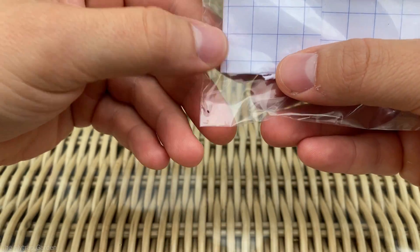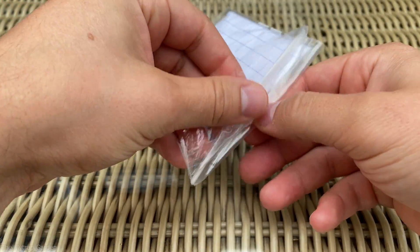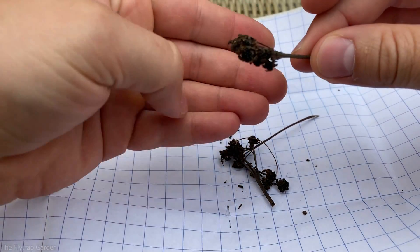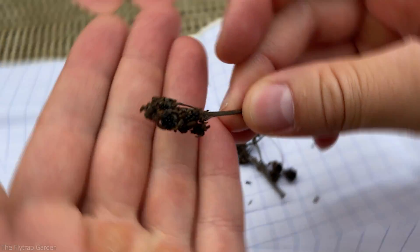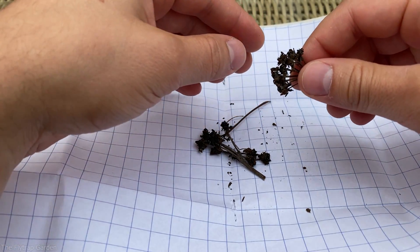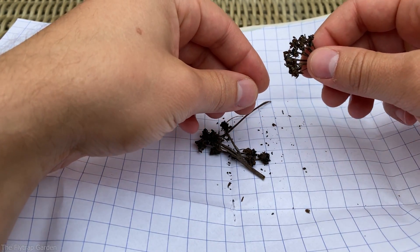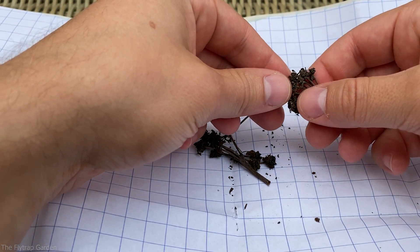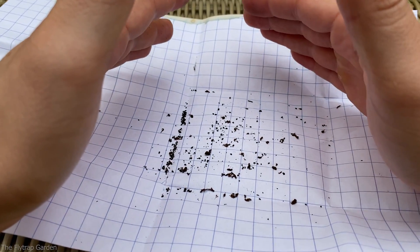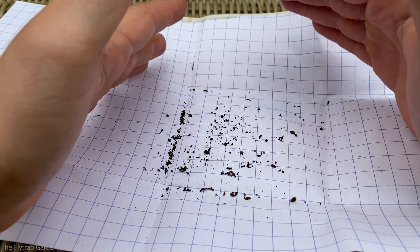If you ever get seeds and they don't really look like that, you most likely got scammed — and I'm sorry if that happens. You're going to get your flower stalk, and it will be brown. When it's brown, they will crack open, and right in the center you should be able to see all those seeds just sitting there, ready to be pulled off. To harvest them is very easy — you can just touch them with your fingers. Obviously try not to let them fling everywhere. They just fall off, very simple. We've probably got an extra hundred or so little Venus flytrap seeds, and I'm going to pack them away because the wind is starting to pick up.